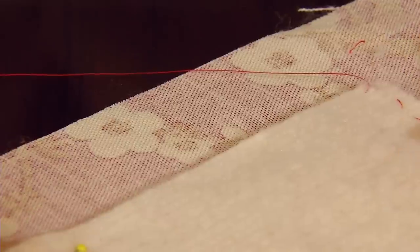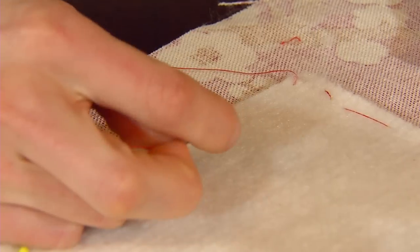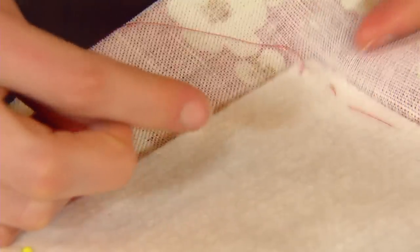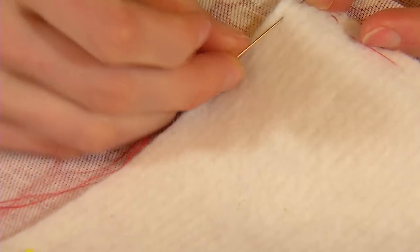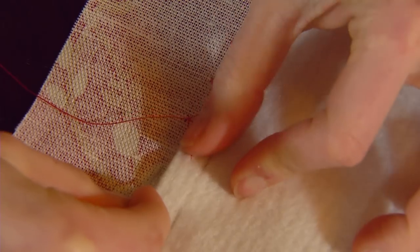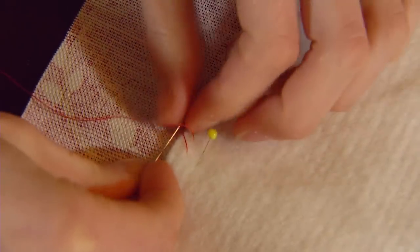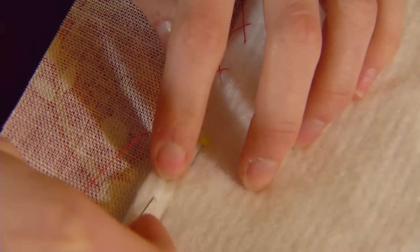You'll always work from left to right but your needle will be pointing towards your left hand side. If you're left-handed you might find it easier to reverse this. First of all take a stitch in the interlining and then move forward slightly catching only just a couple of threads from the main fabric. Continue this catch stitch along both of the side edges of the curtain.